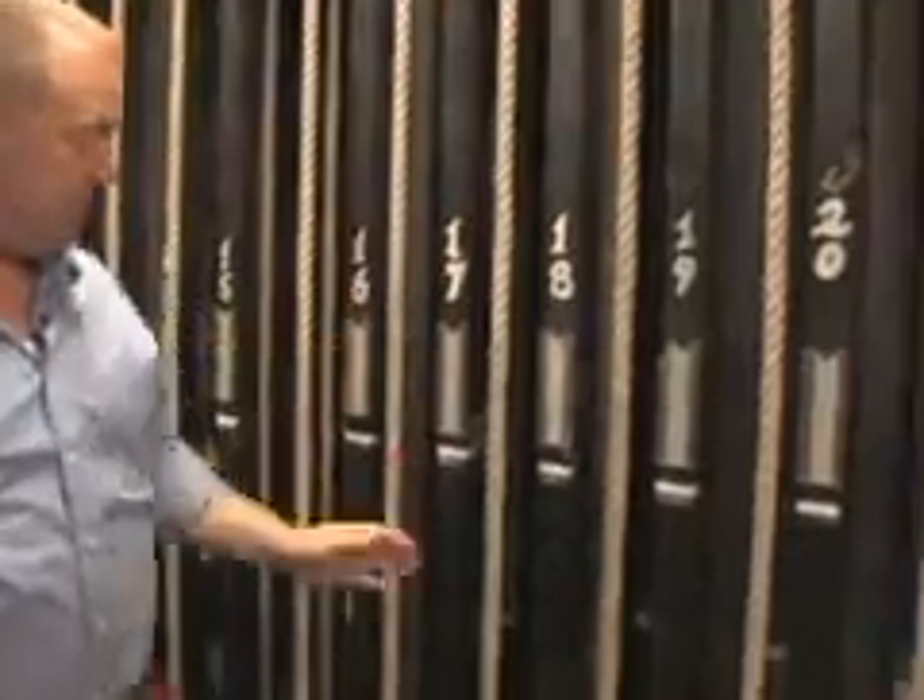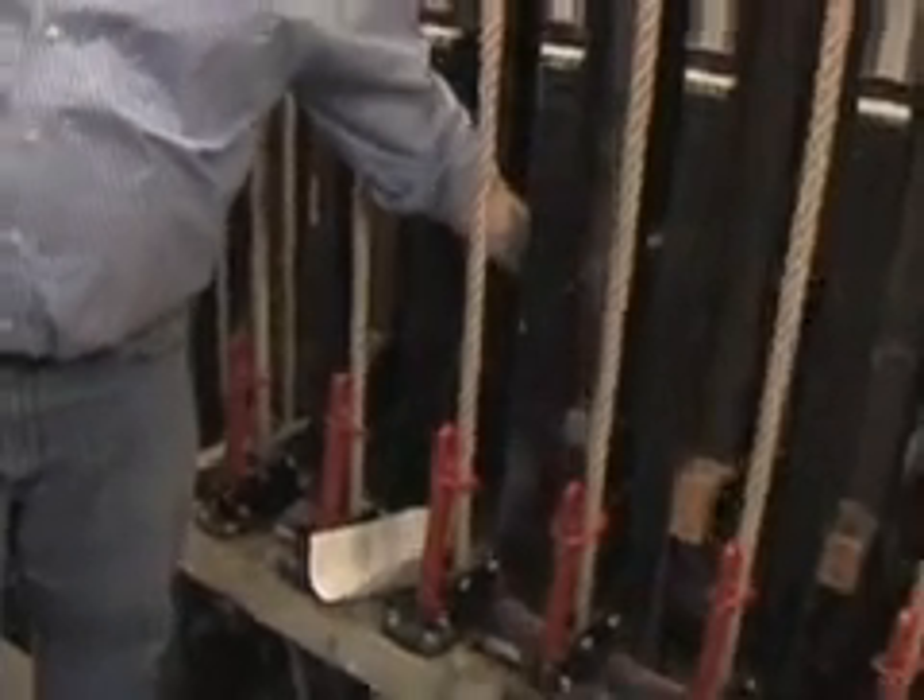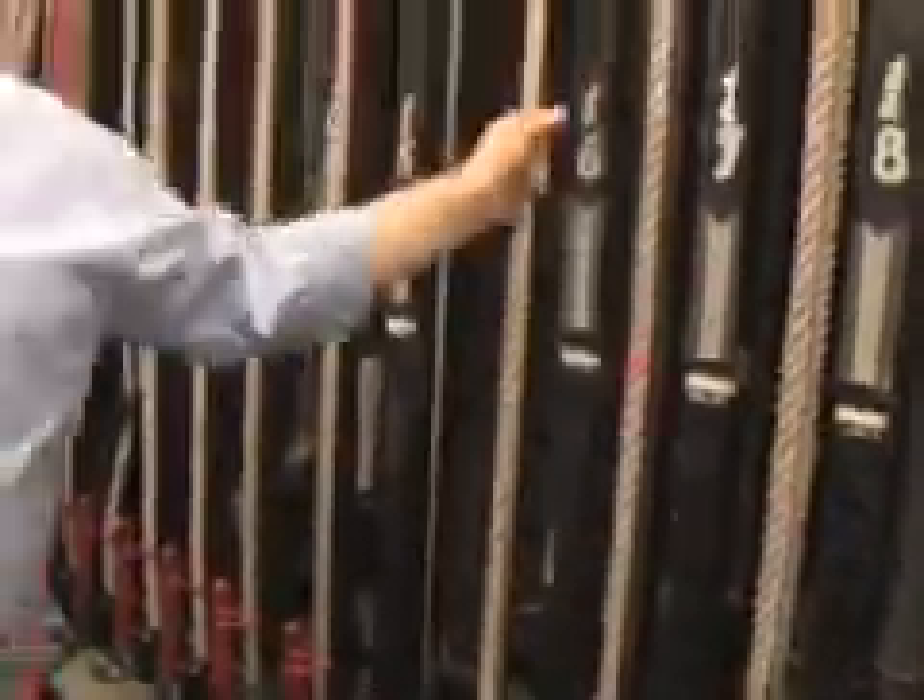They're called counterweight because on each line set there are steel or lead weights that stack in this arbor. So essentially by pulling on this rope, I can move 800 pounds of lighting equipment or scenery manually.